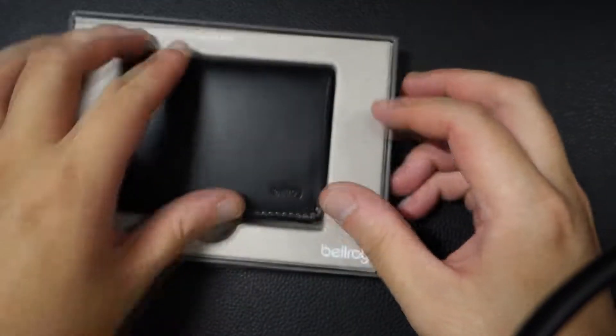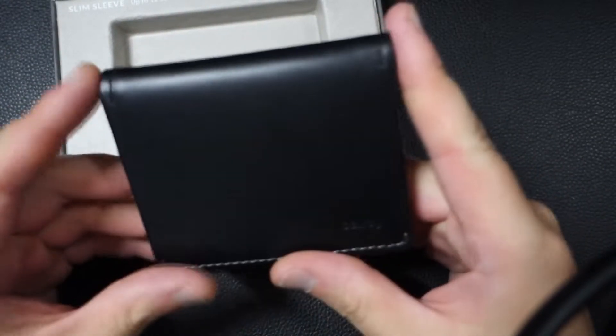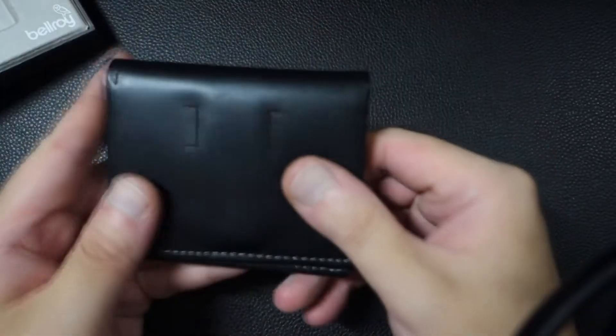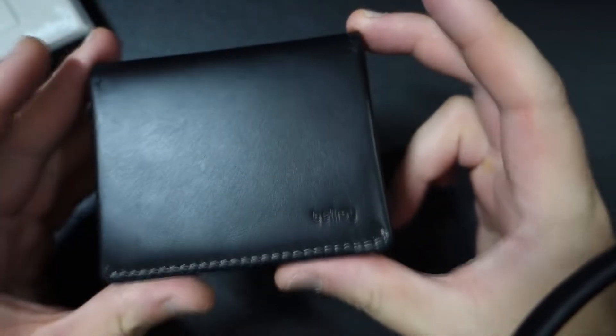This is how the box opens up, and this is how the wallet looks like. I got it in charcoal — so the color's not black, it's called charcoal — and I really, really like the way it looks. It's very, very sleek. This is how it looks from the front, from the side, from the back. It has little divots here. I'm not a wallet expert, I'm not going to act like I'm a wallet expert — I just think they make really sleek stuff.